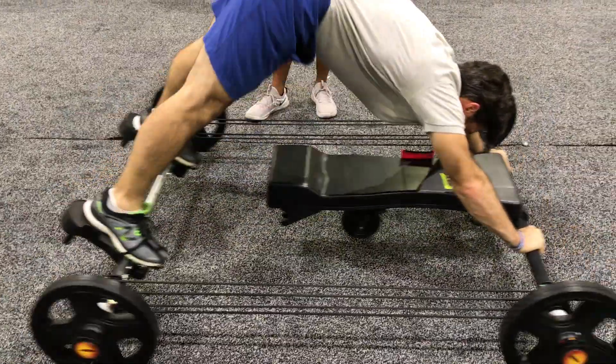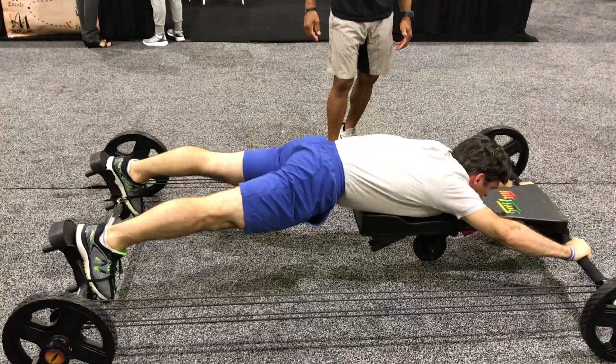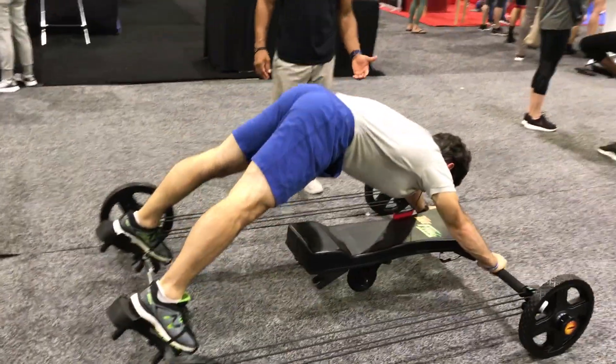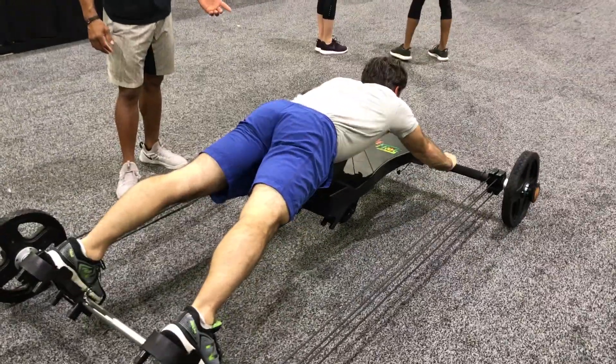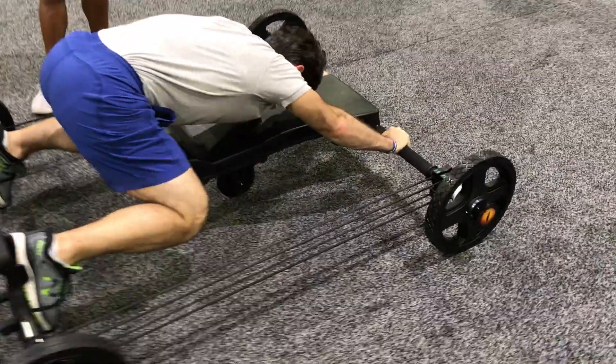Then pike up, legs straight on straight. Look at the handstand push-up, bend your arm, there you go. Now overhead squat, perfect.